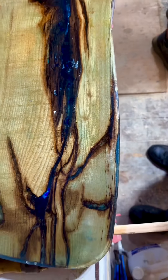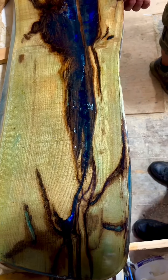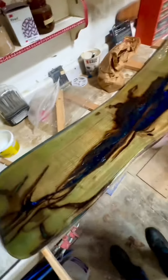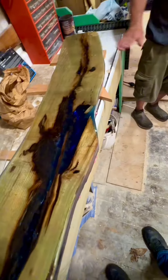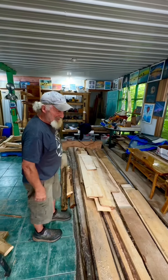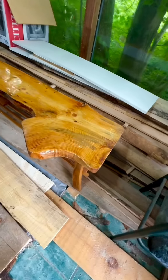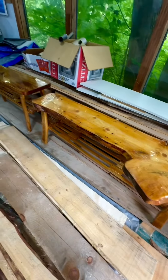Is that going to be just like that, or is it going to stand up on legs? It's a coffee table — it'll stand on legs, like these ones over here. Those ones are sold, but I'll make more.